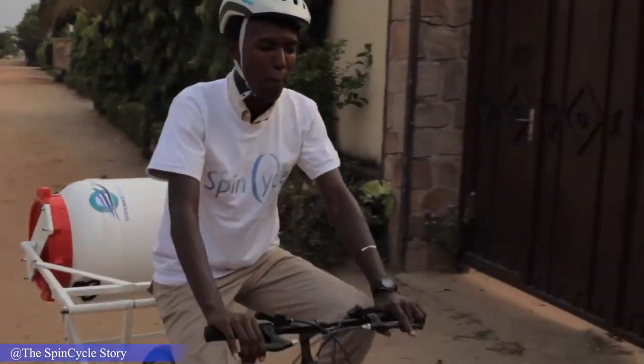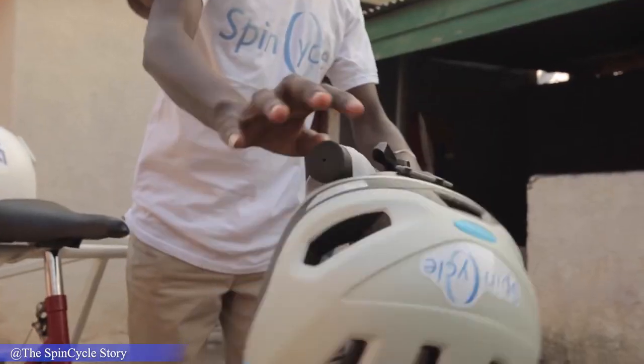This is a washing machine especially designed for people who don't have access to electricity.